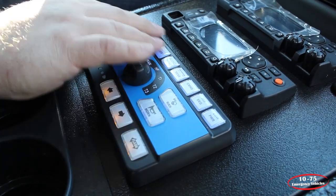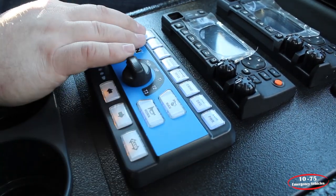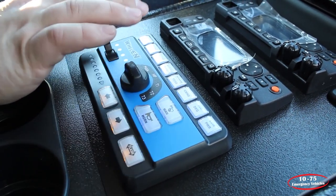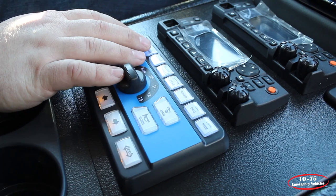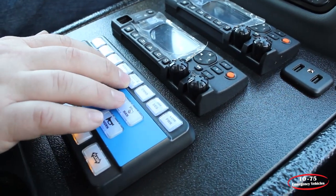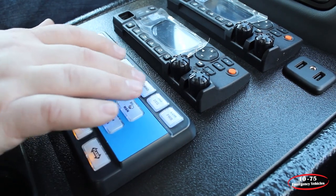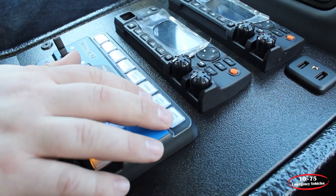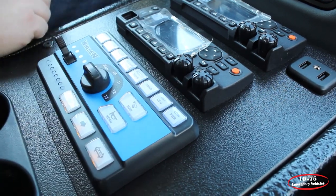Our functions off the control panel allow for the front Pioneer that's mounted to the push bumper. We have a front scene which illuminates the front of the vehicle. We have a left and a right scene and we also have a rear override scene. Our command activates our green flashing, and then we have a low power function and a 360 function also.